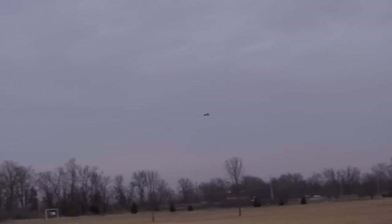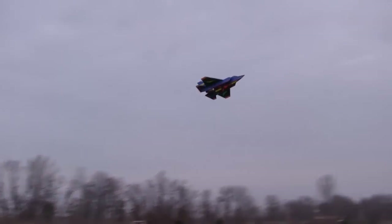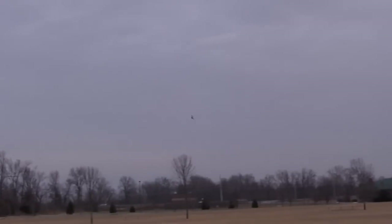It looks like it pretty much flies off the first toss, so that's good. That low rate doesn't take too bad with the elevon. Not super snappy, but pretty good. I can always crank up the rates a little more.